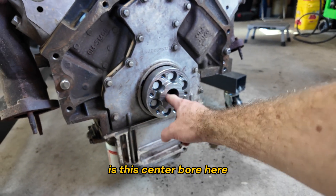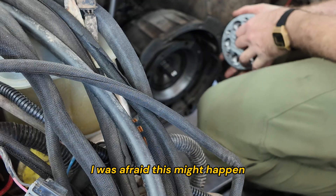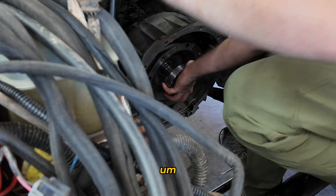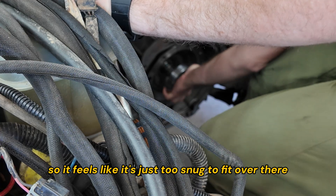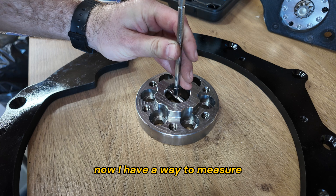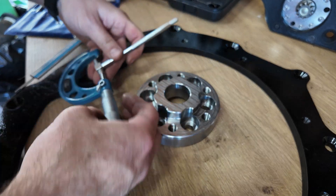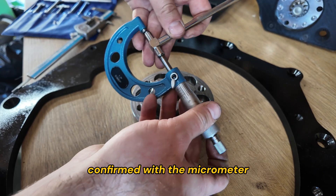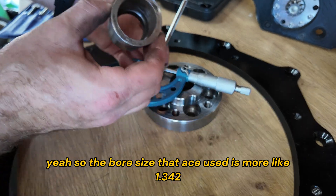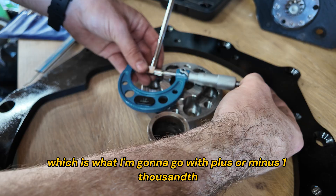The last tolerance I need to test is this center bore that needs to fit over the torque converter pilot. I need to take it out and go test that. It's really tough to get a measurement on this because it interferes with getting a micrometer in there. I feel like it's just too snug. The measurement I'm getting is about 1.33, confirmed with the micrometer — about 1.33. The bore size that Ace used is more like 1.342, which is what I'm going to go with, plus or minus 1,000.